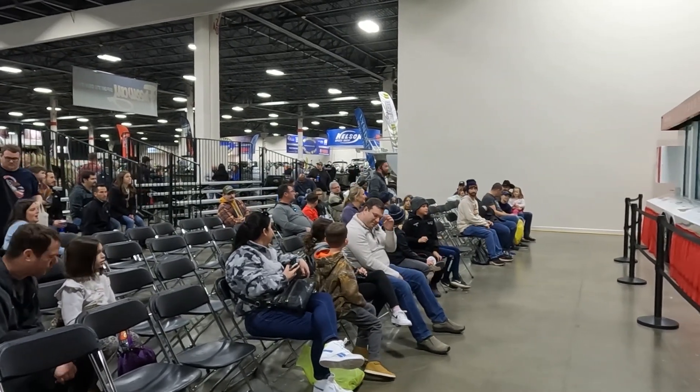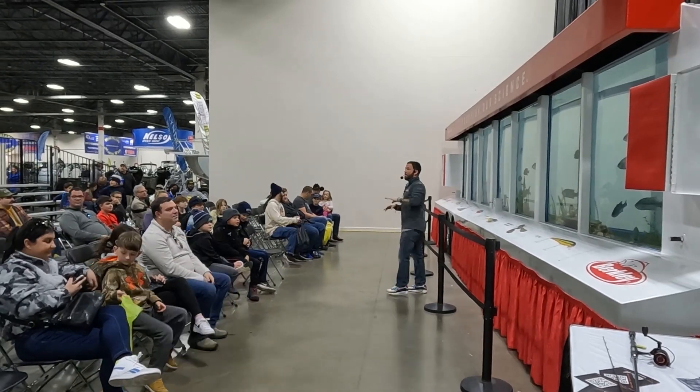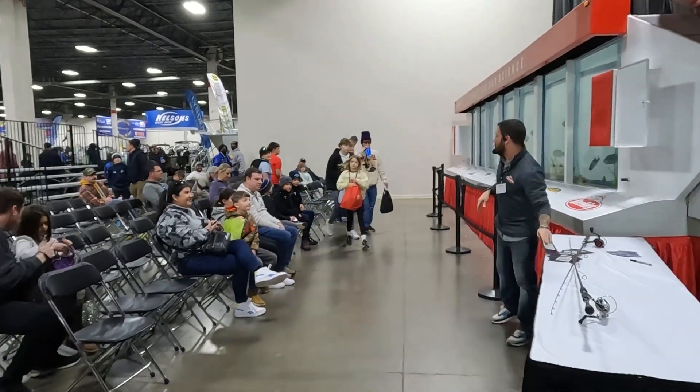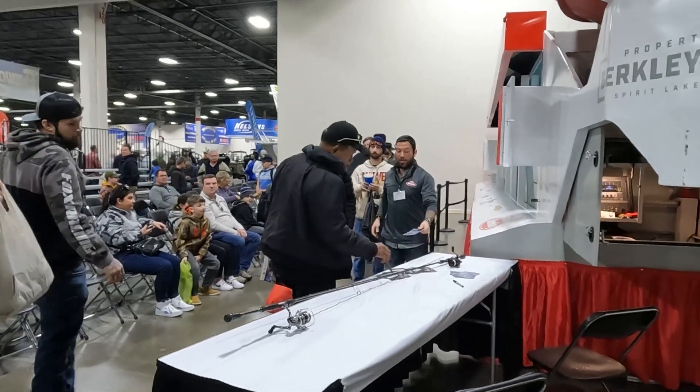If anybody has any other questions, I'm going to hang out up here at the table for a minute. If you guys want to check out those fishing rod setups, you're more than welcome to come check them out. I have some autographed posters — if anybody wants some autographs, it makes a nice addition to your walls. Thank you guys for watching the seminar.